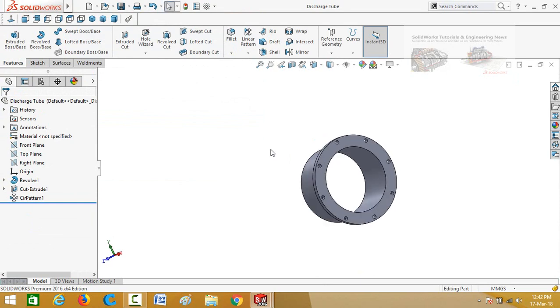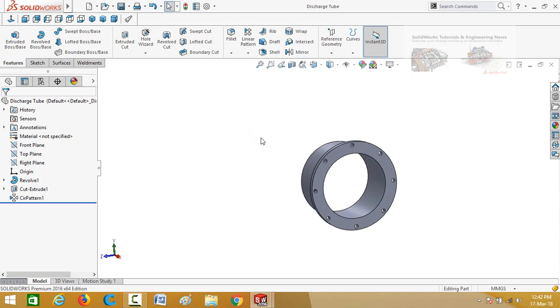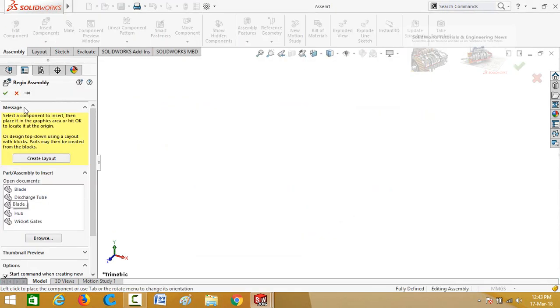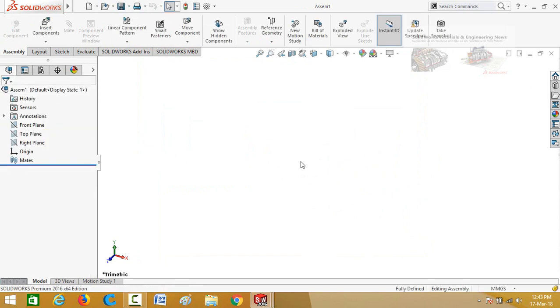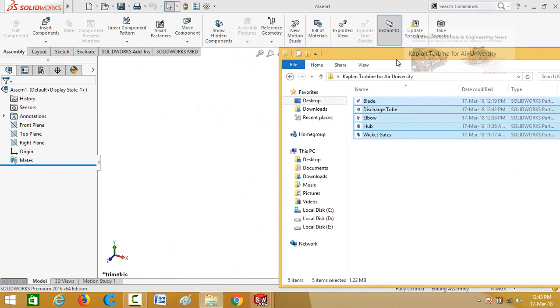Now we have to assemble all these parts together. Press Ctrl plus N from your keyboard and then double-click on the assembly button. Close this dialog, then open the folder where you saved all these parts, select all these parts, and drag them into the SolidWorks assembly.